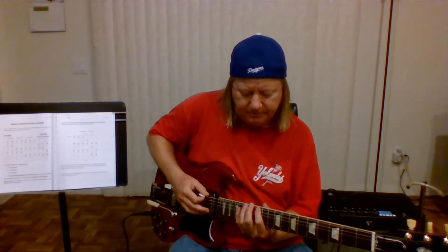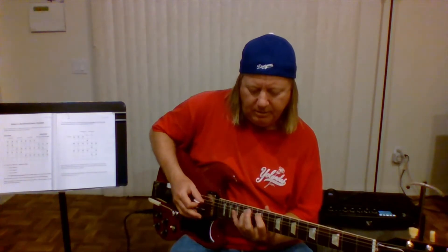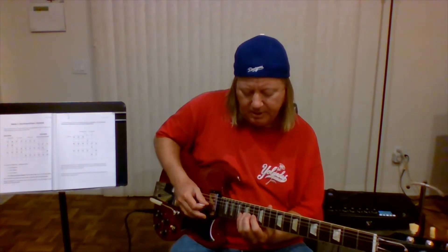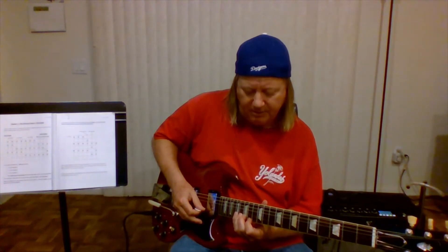So one more time. Three 1-3-5s. And do a shift for the universal shift. And do a 1-2-4. And then we have to shift again for the B string. And then 1-3-5, 1-2-4.